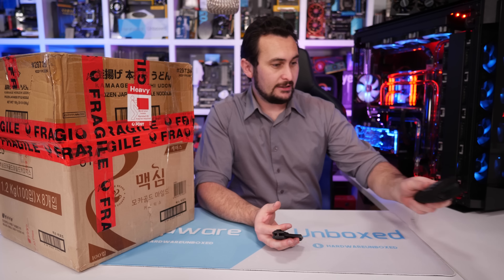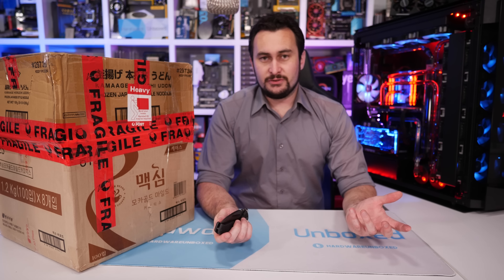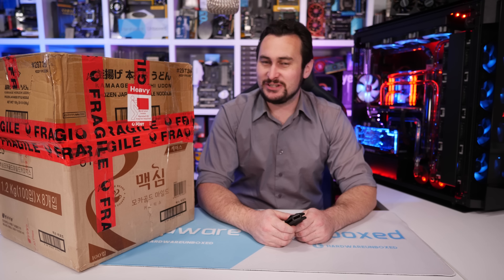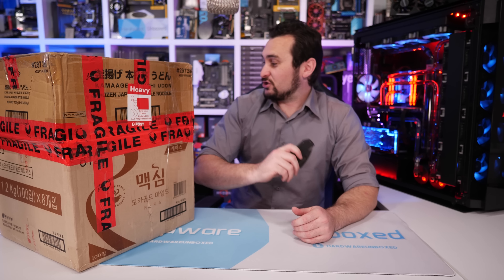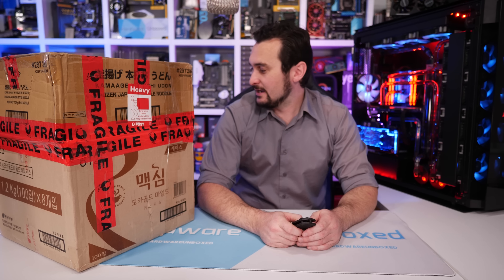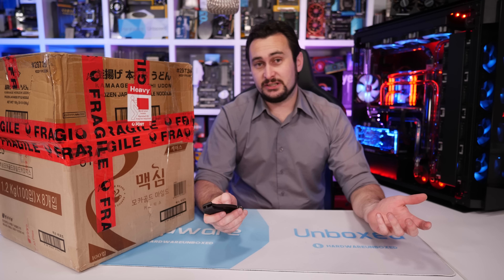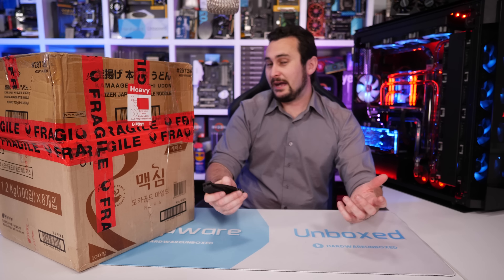For those of you who are relatively new to the channel and have subscribed in the last few weeks, we do this Unboxing Boxes segment once a month usually — it's just a fun, somewhat pointless little series. It actually goes for quite some time, usually 20 to 40 minutes. I'll show you guys what I have incoming or what has arrived recently, and some of it we'll provide in-depth reviews on, some we'll use for other reviews or builds.